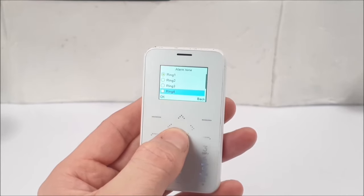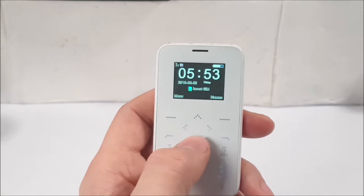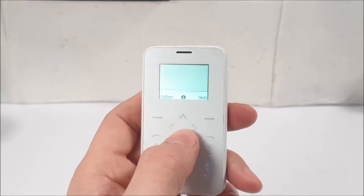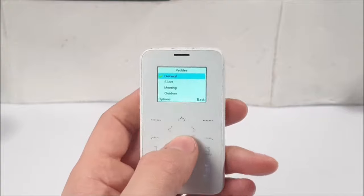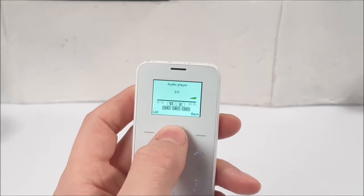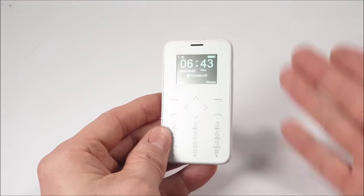There's a calculator with basic functions and some navigation shortcuts: press down to access the camera, left for inbox messaging, right to choose your profile such as silent, meeting, or outdoor, and up for the music player. It doesn't have games, internet access, or Bluetooth connectivity whatsoever.